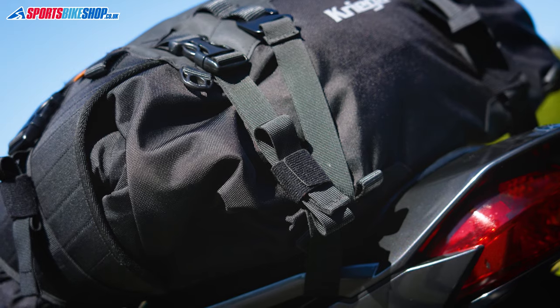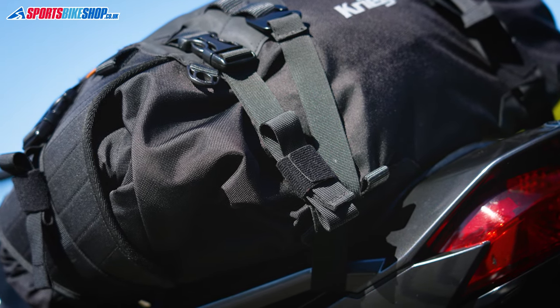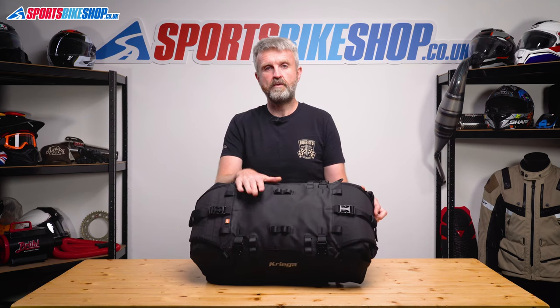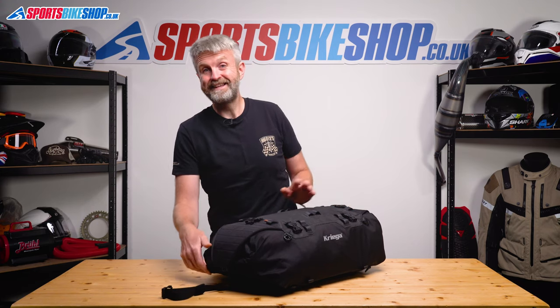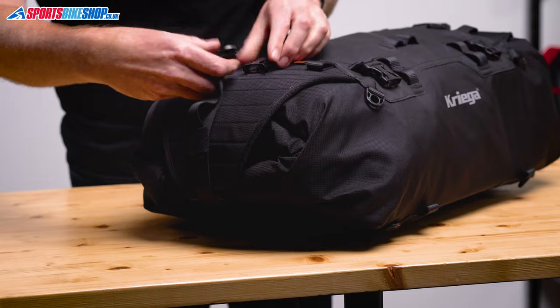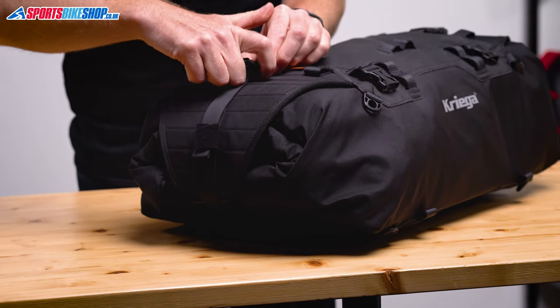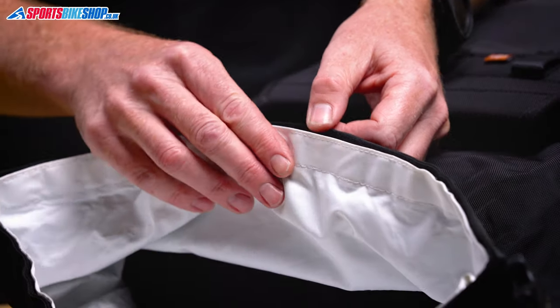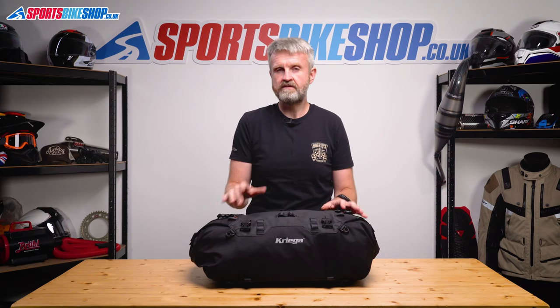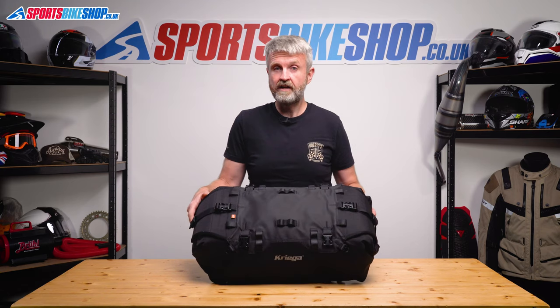The bulk of the bag is made from 420 denier Cordura with tougher Hypalon sections on the top and also on the base. It's got Kriega's customary roll-top closures at either end of the back, and then these flaps and straps secure over the top to hold them in place. On the inside there's a removable waterproof liner, so by rolling up those ends and clicking the bag shut, you know your stuff on the inside is going to stay dry.